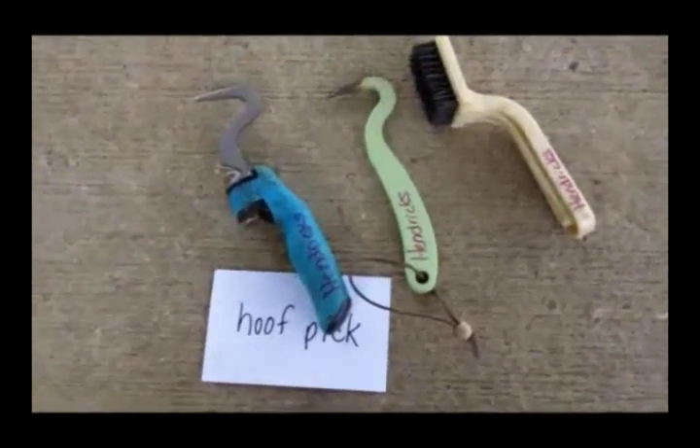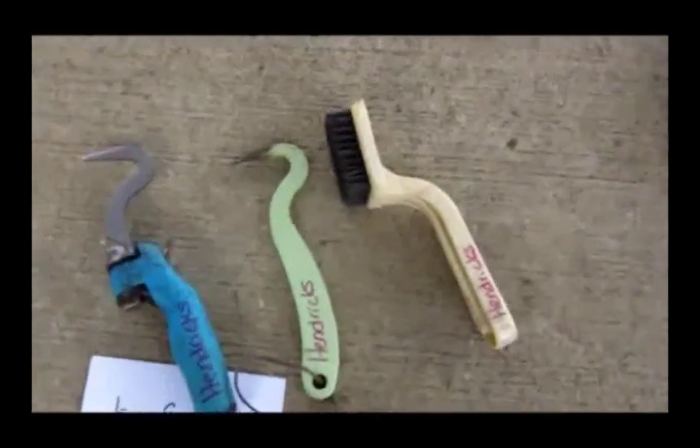The hoof pick is the most important item in your kit — that's what you use first. You've got to keep those horses' feet nice and clean and sound.